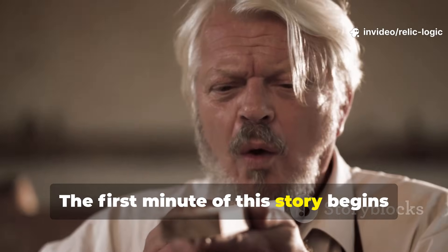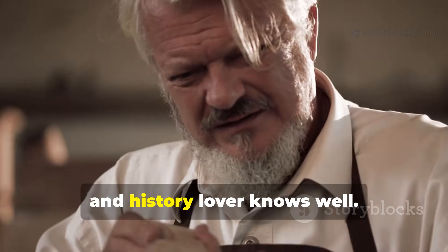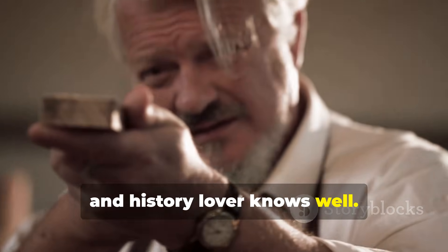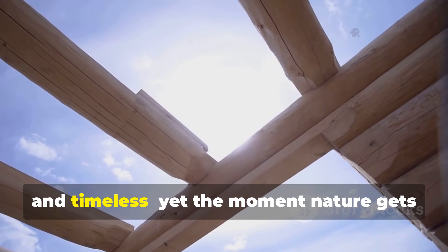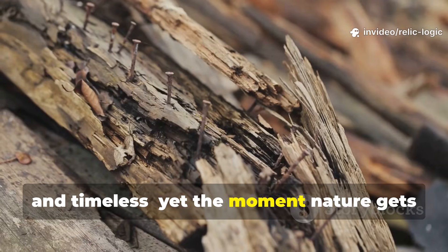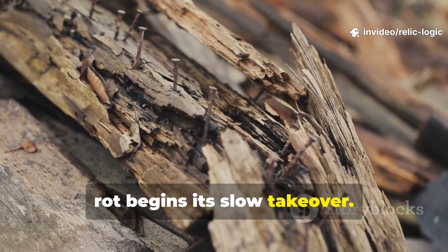The first minute of this story begins with a problem every woodworker, homesteader and history lover knows well. Wood is strong, dependable and timeless. Yet the moment nature gets its way, rot begins its slow takeover.